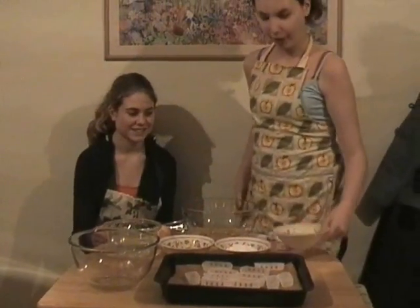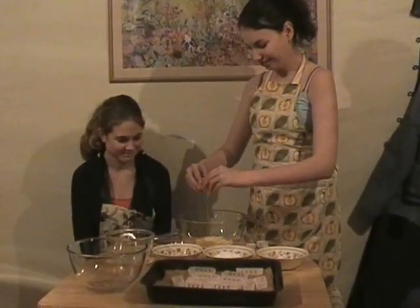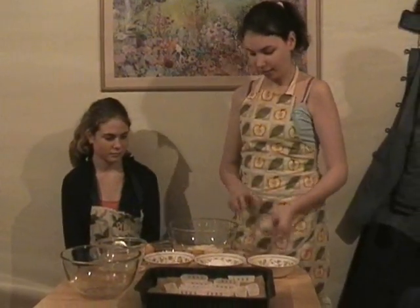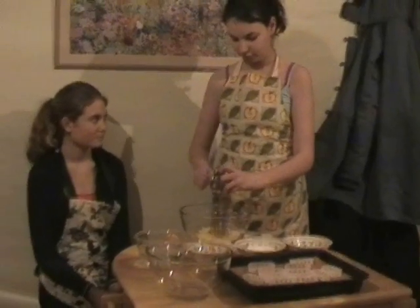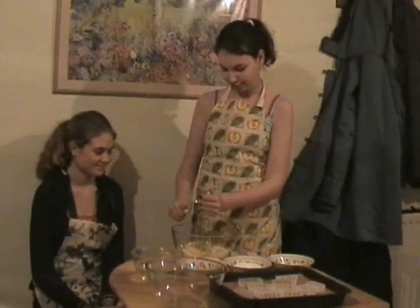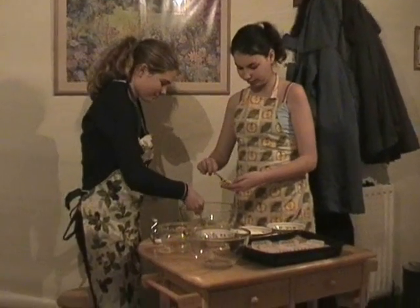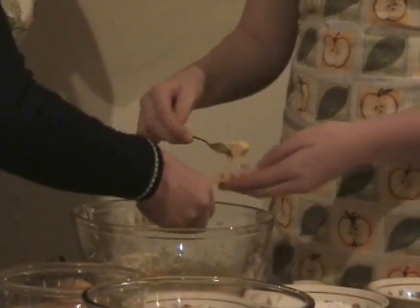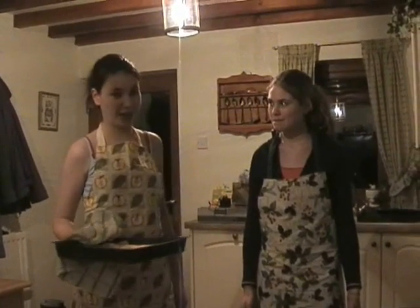First of all we are going to put the sponge mix into the bowl and add the egg, and then one tablespoon of water, and whisk. Now add your mixture to the cake cases. Now we're going to put the mixture into the oven — please make sure you've got an adult to help you. Leave it in the oven for six to eight minutes.